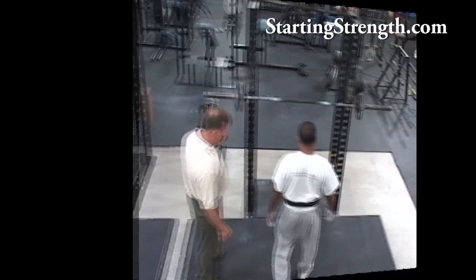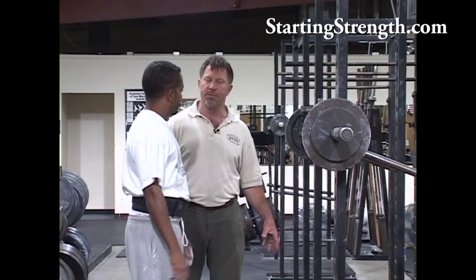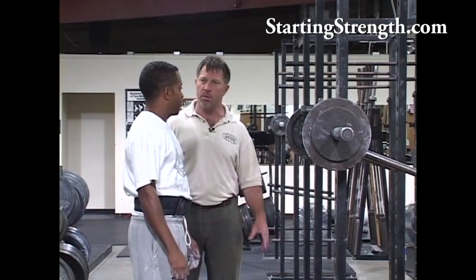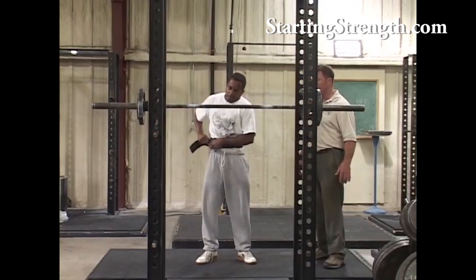Bob's got a belt on. Press benefits from a belt in the same way that squat does — it adds tightness to the trunk, protects the back in the case of a potential back injury, and just helps with overall tension that you can develop from intra-abdominal, intra-thoracic pressure. And that's real important in the press. So crank it down. Let's get this set of five.